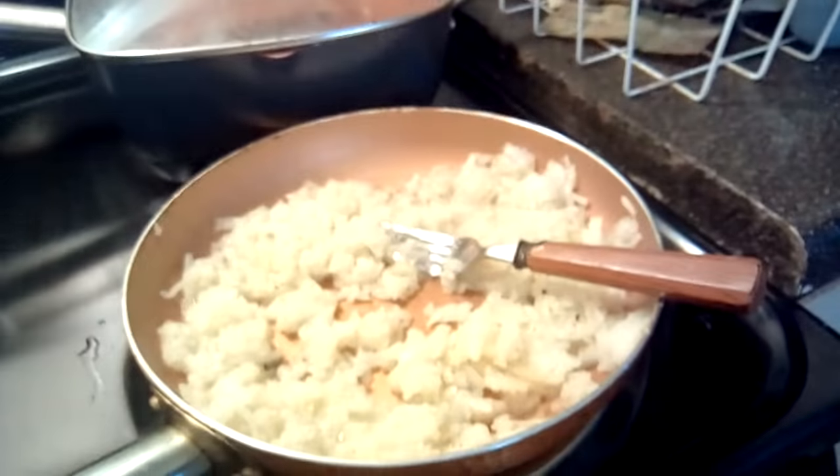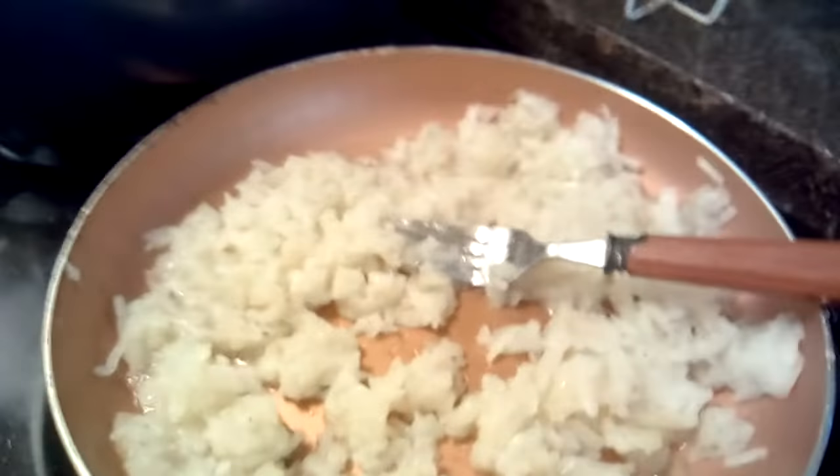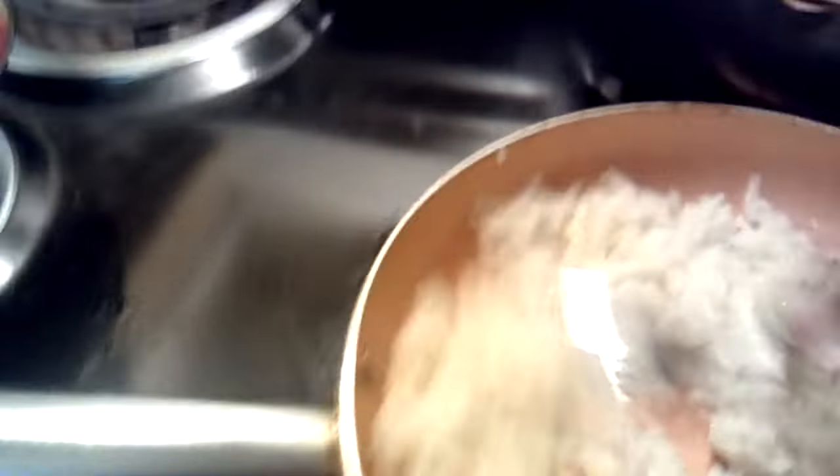This morning I am making some shredded hash brown potatoes. Right now I got them in the skillet. I have seasoned them up, cooking my morning breakfast.